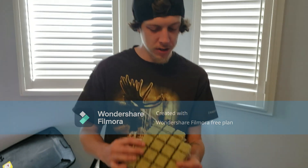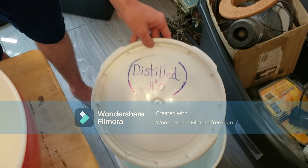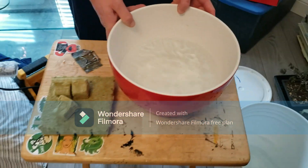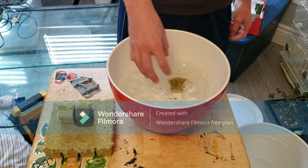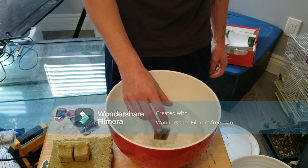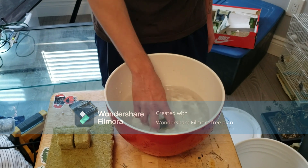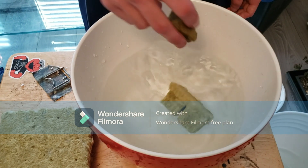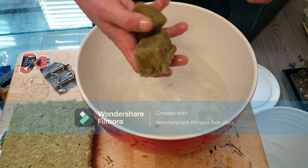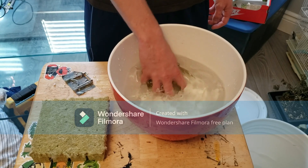Next, we need to rinse our rockwool cubes. We're going to use distilled water only — grab one bucket. You're probably going to have to do this at least twice. Dump them in like this, but do not squeeze your rockwool cubes; you want to just dump them and let them soak to get off some of that dust and debris. If you're doing a lot at once, change the water after a few dunks with fresh distilled water and do it again — twice should be fine.